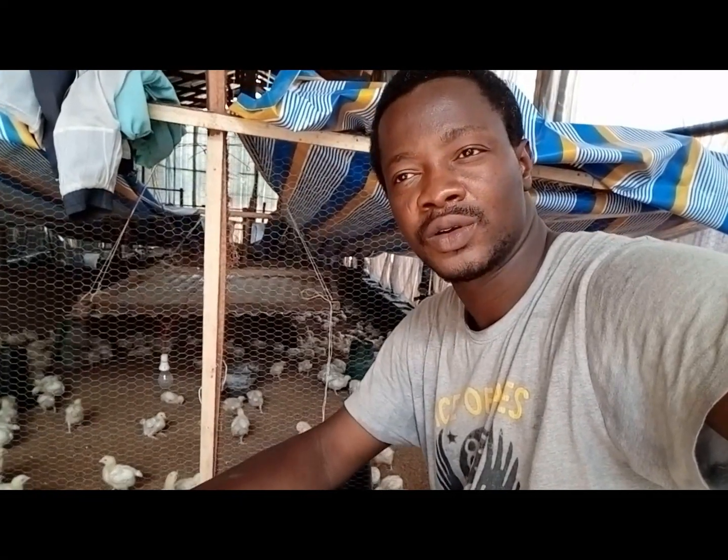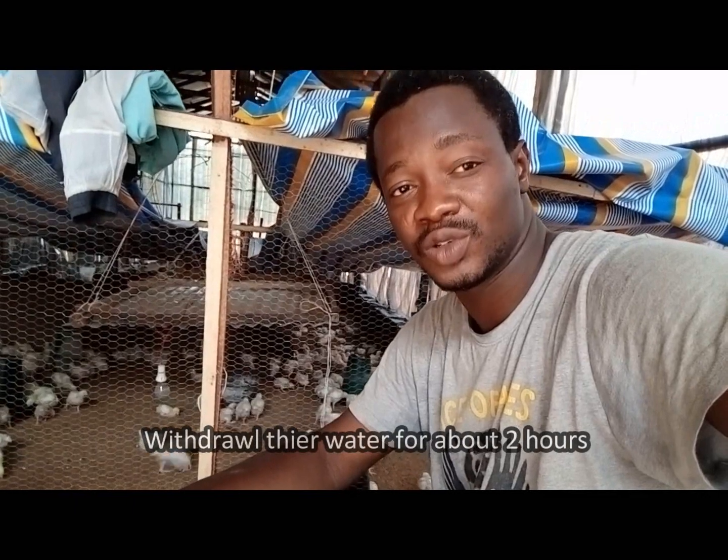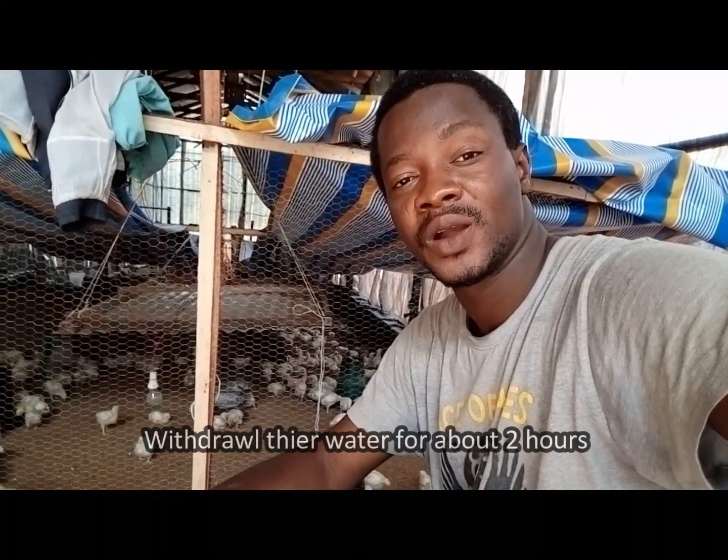The birds have restarted. They will be drinking their water in close to 1 hour and 13 minutes now, just biding time. The vaccination is on its way because it has to be fresh and maintain a cool chain throughout before they are being mixed and given to the birds.